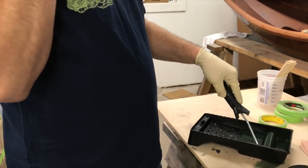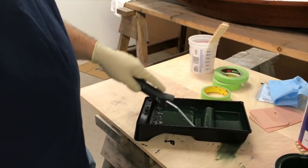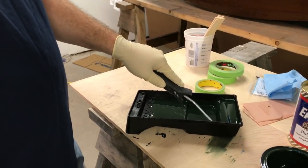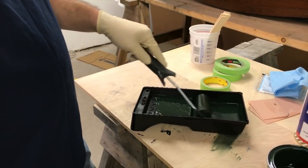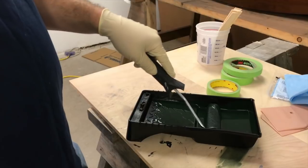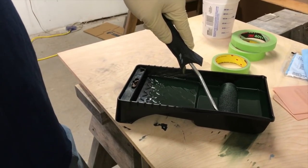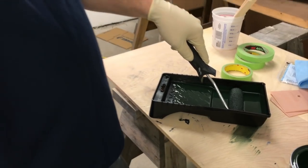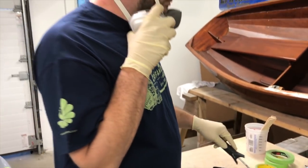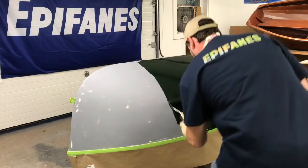Jason lets the roller sit in the paint to soak up, noting it will swell slightly — which can surprise people. Unlike house painting where you wring out every drop, with this finish you actually want to leave some paint in the roller to keep it wet and maintain a consistent wet film on the surface.